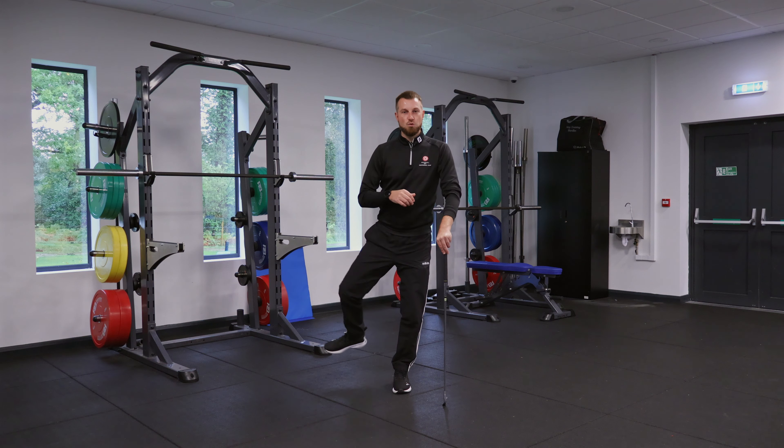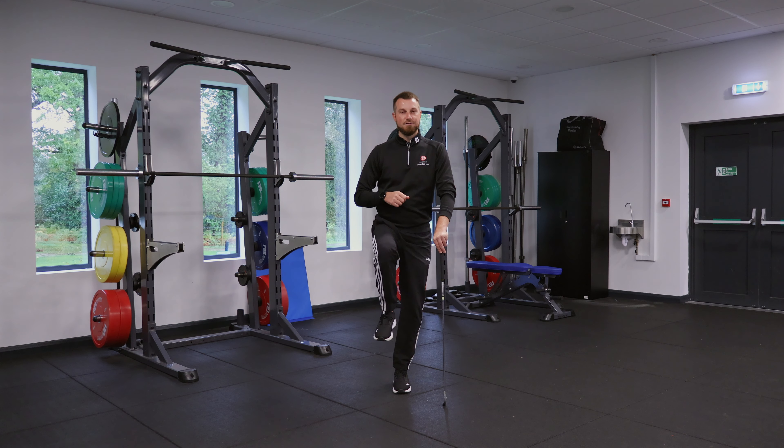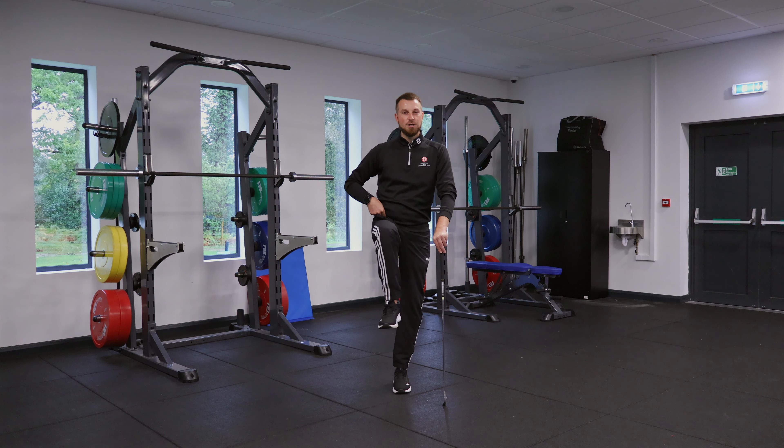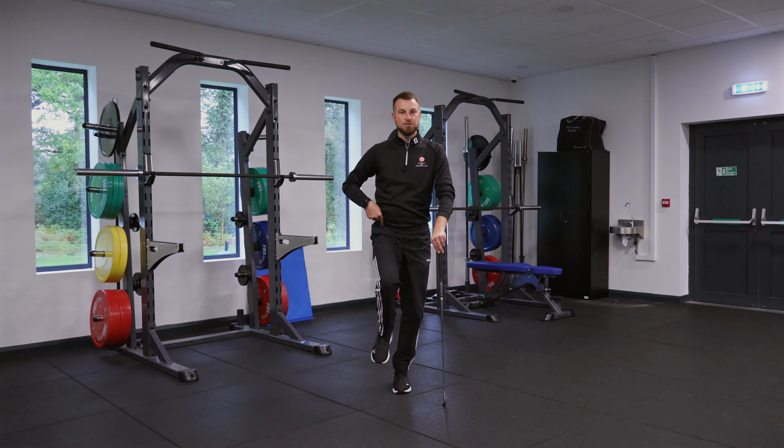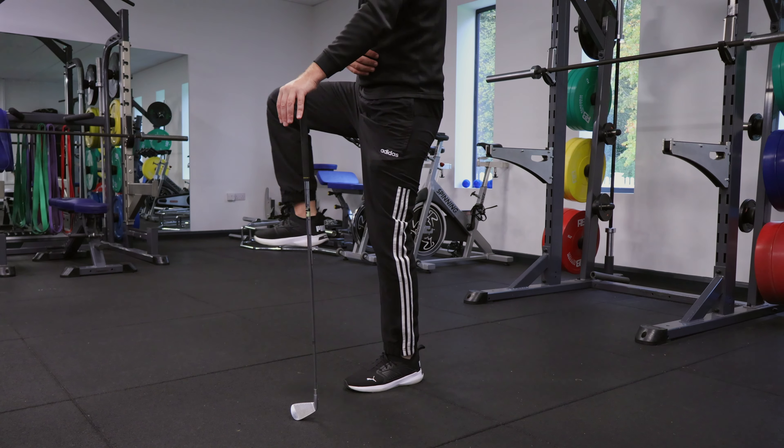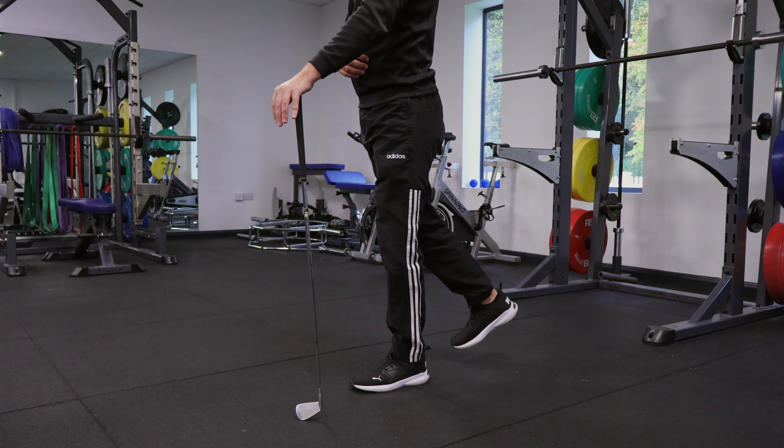When you've done six to eight reps in one direction, change that direction. You can alternate as you go, but we're looking at around 16 to 20 movements on each leg, which will also have an impact on that standing leg from an endurance and balance perspective.